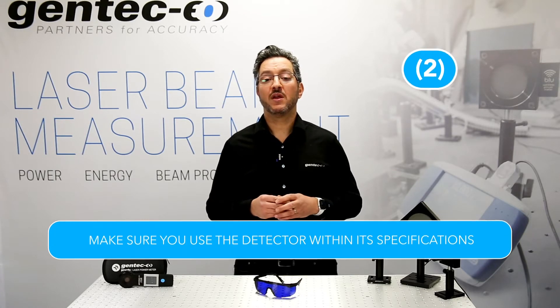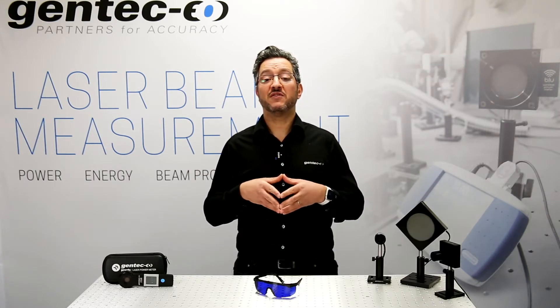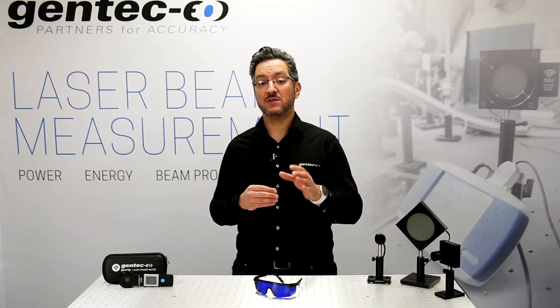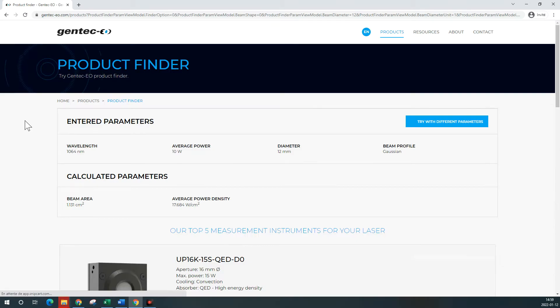Step 2. Make sure you use the detector within its specifications. Every detector has its own specifications, and you must use a model that fits your laser specs. The most common specifications include average power, power density, energy, energy density, repetition rate, beam size, etc. The simplest way to validate your laser power detector choice is to use our product finder tool. You can also contact your Gentec EO representative, as they are always glad to help.